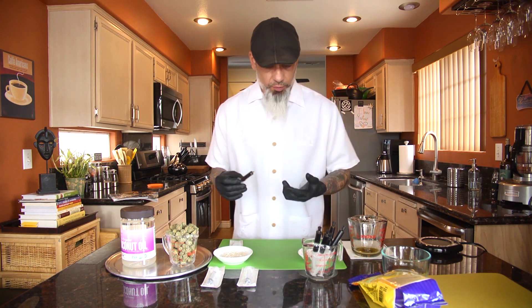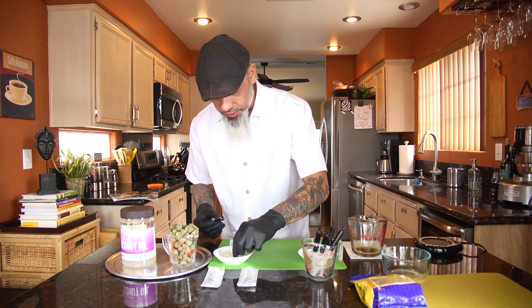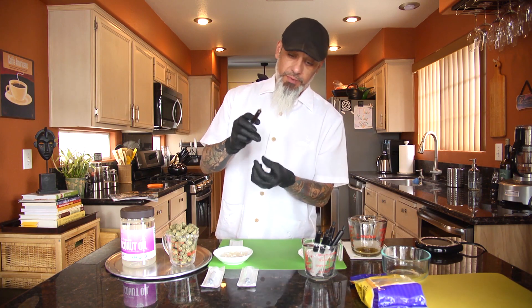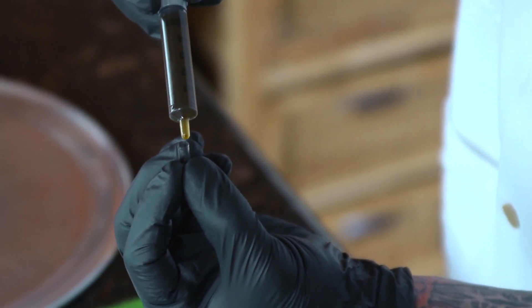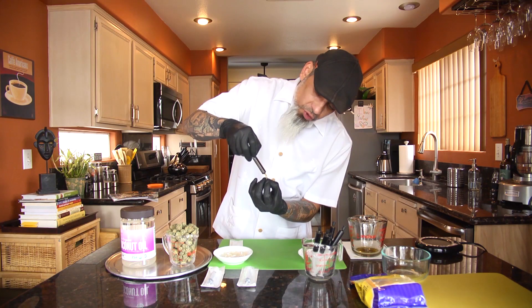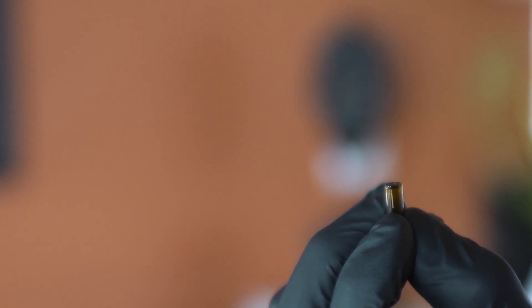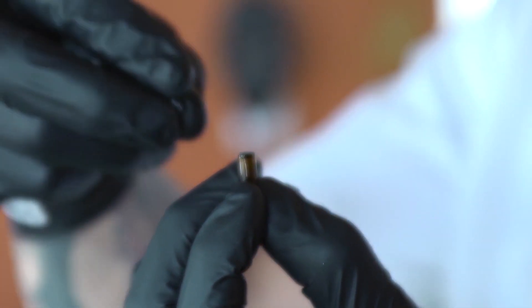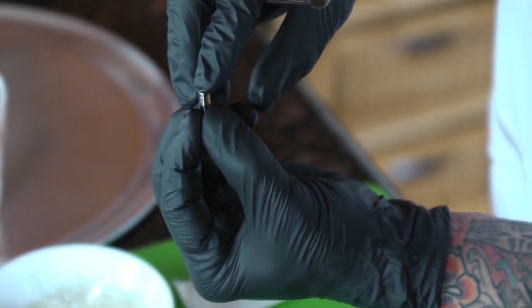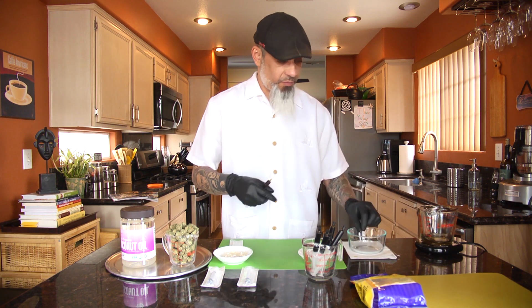Now we have cannabis oil and coconut oil in a syringe. I use number three gelatin capsules. You're going to grab the big piece, and then we will fill up the bottom part — slowly, it doesn't take much. You don't really have to push on these syringes; it kind of comes out on its own, so be careful. Then you just put your cap on, and you just keep going.